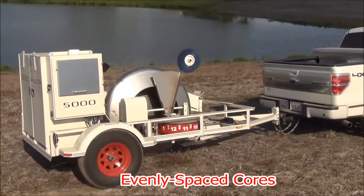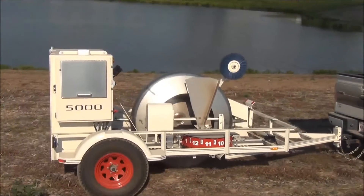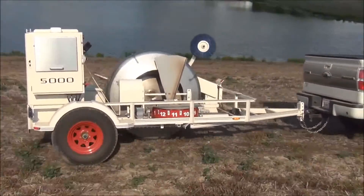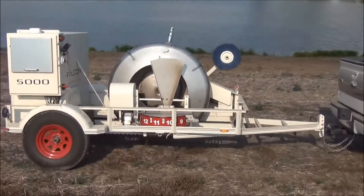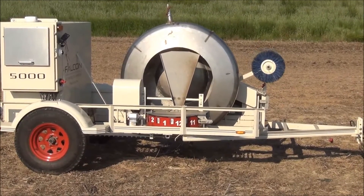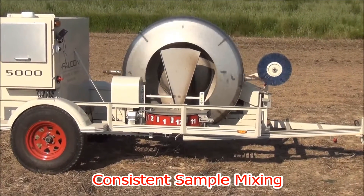Soil cores are pulled at a consistent depth and spacing thanks to the ground-driven drum and probe assembly. After the cores have been collected, the operator mixes the sample, fills the container, and indexes the sample tray with the push of a button.